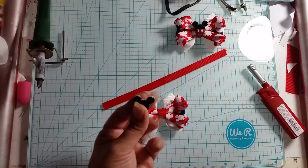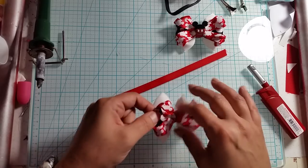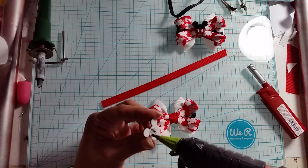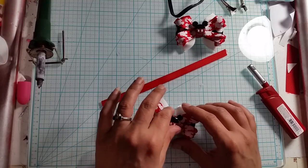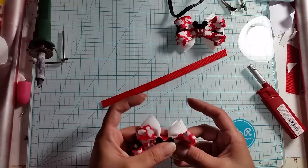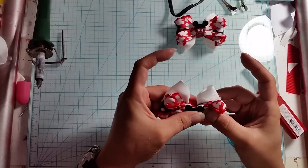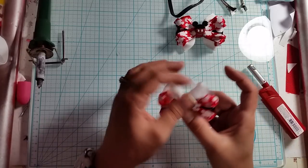Then I have these little embellishments - you can put whatever you want in the middle. There's no specific rule on how you do this; like this one I did a little button. But I wanted to do Mickey Mouse ones, so we just put some glue right there on the back of that and hold it in place for a few seconds, making sure it's nice and straight.